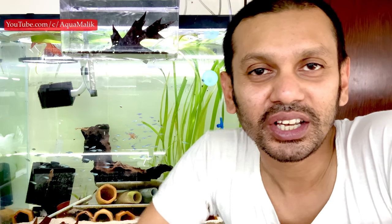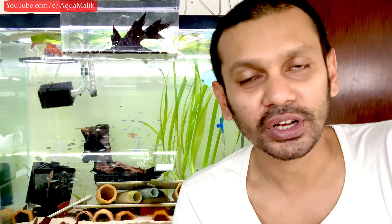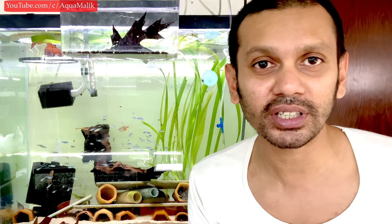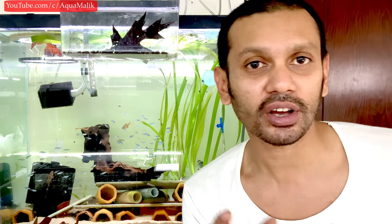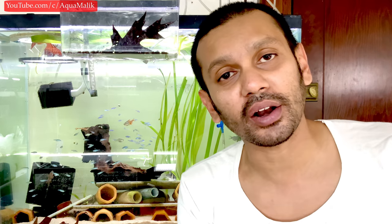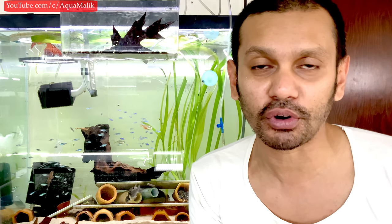What's going on fish people? Welcome back to Aqua Malik. In today's video, I'm going to show you guys my top three favorite Pleco dither fish — three types of fish I find are the most useful for me personally to have in my Pleco tanks. I'm going to categorize them not in terms of species, but in terms of types of fish. Subscribe and hit that notification icon because every single day you're going to get one of these videos from me.